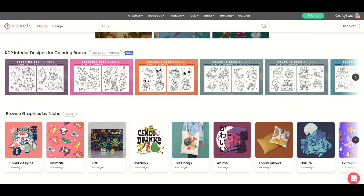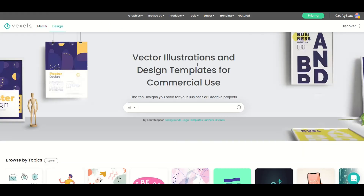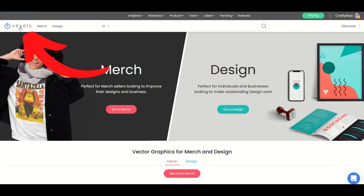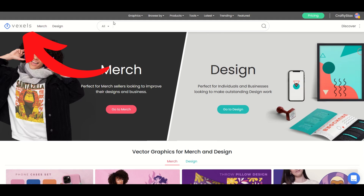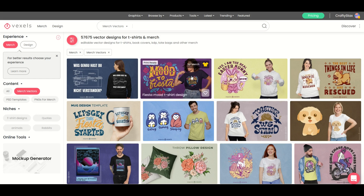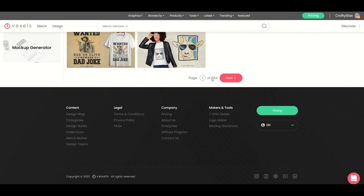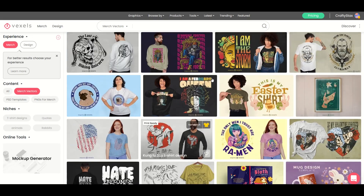There's also KDP interior designs for coloring books as well, so there's these different little niches. What I typically do is I don't actually go to the Merch or the Design option. The next one is Vector Illustrations and Design Templates for commercial use. I just pretty much click on the Vexels logo on the top left-hand side, then go up to the menu items along the top. Merch Ready Designs is pretty much what I jump into — that gives us all of these merchandise designs. There are just hundreds and hundreds — actually 1,154 pages — and they're adding new designs all the time.